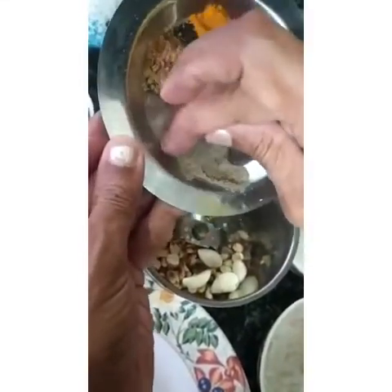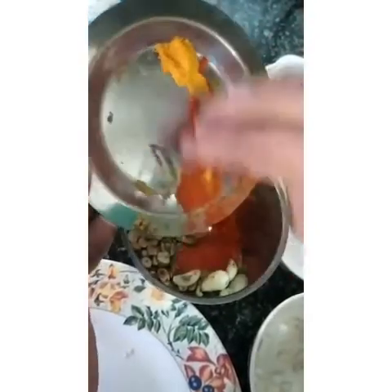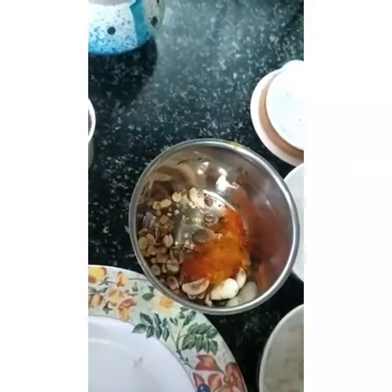We will cook with pepper powder, jeera powder, chili powder, and healthy powder. Just cook it with my seasoning and mix it.